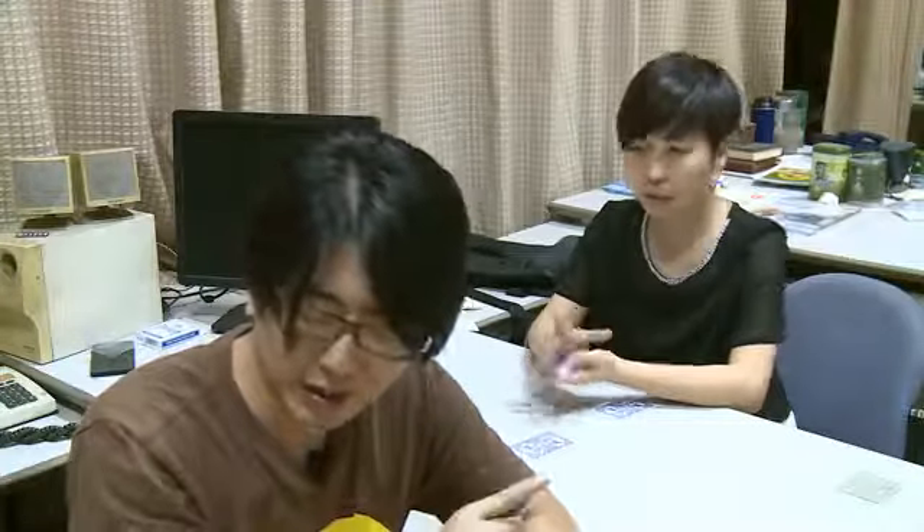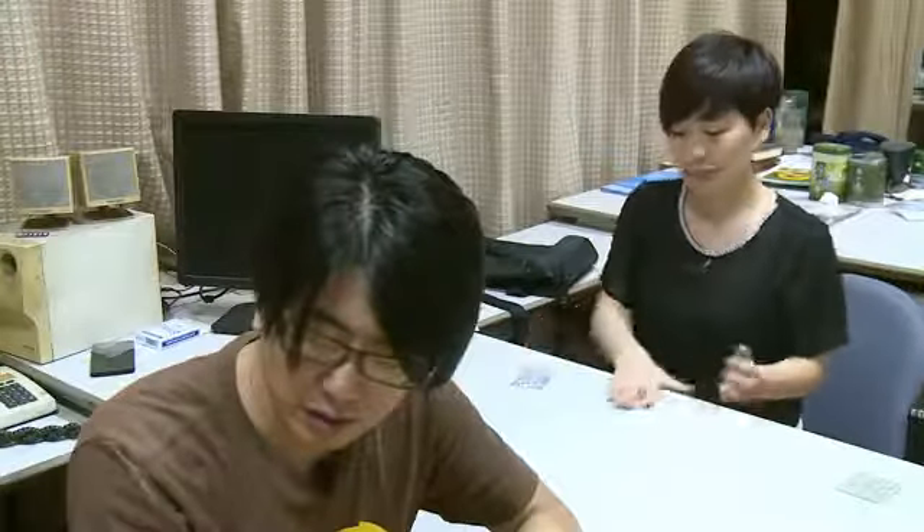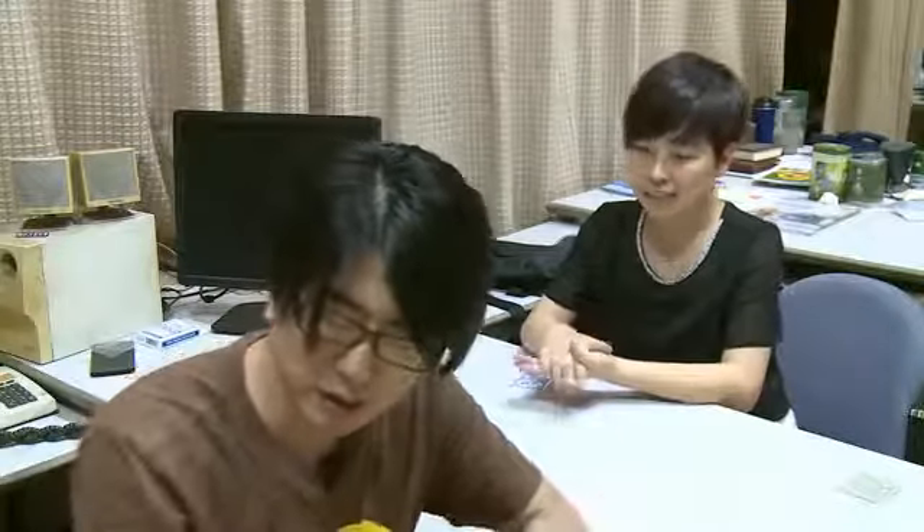Let's try the last one. Take one in your hand, any card. Make sure I can't see them. Think of the color of the card. It's a red card.